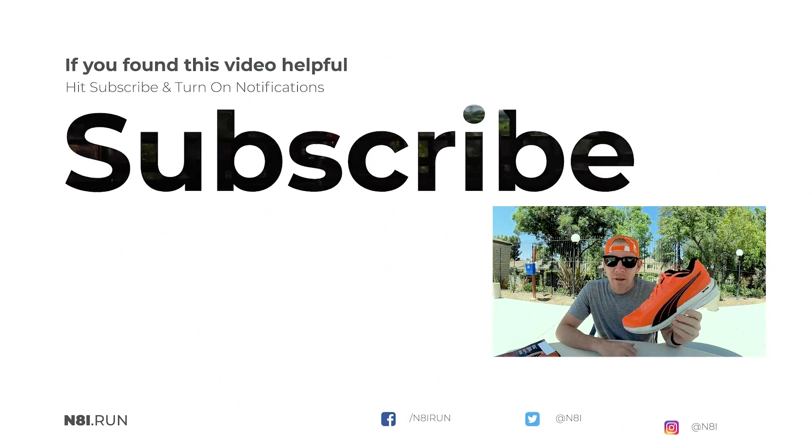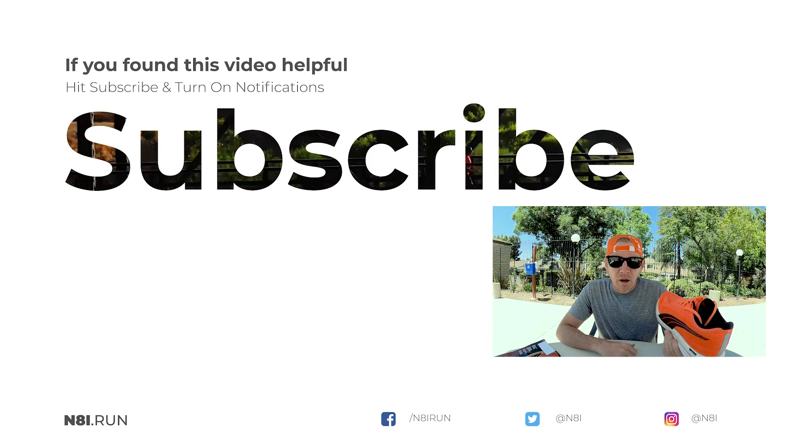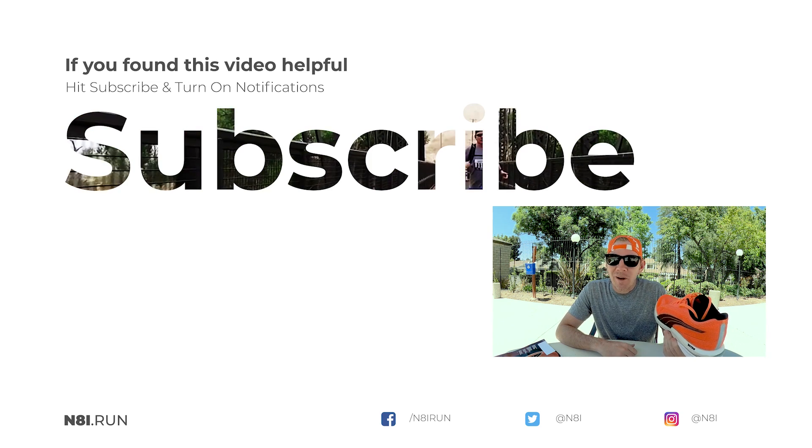If you're interested in picking up a pair of the Velocity Nitros, the link is in the bio. Let me know what you guys think in the comments. And if you like this video and this is your first time, please hit follow, like, or subscribe and I will be sure to make more. Until next time, run positive.